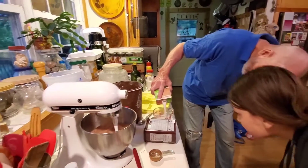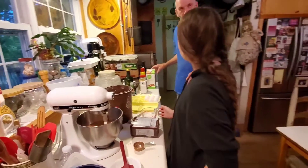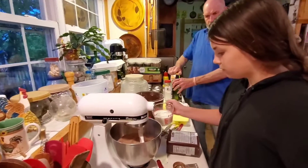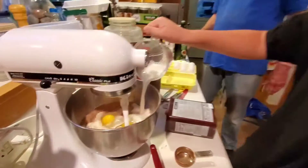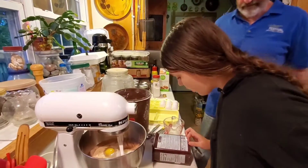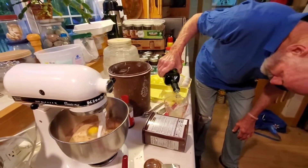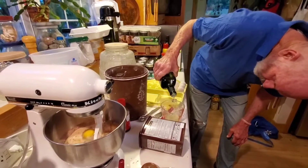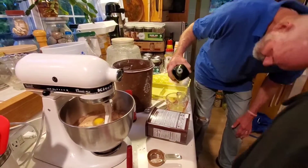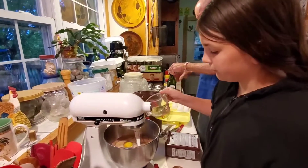If you were doing gluten-free, you could adjust this — just swap out the flour for gluten-free flour. Maybe there are some substitutions we'll look up. A cup of milk going in. Now we need half a cup of vegetable oil. We're using avocado oil, but you could use light olive oil or regular vegetable oil — any vegetable oil will work.